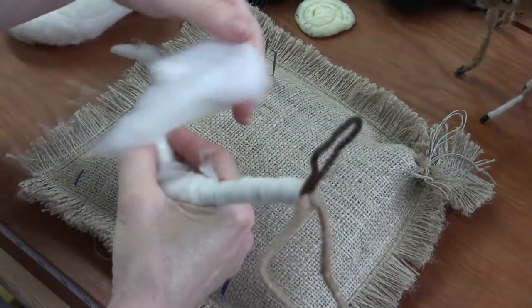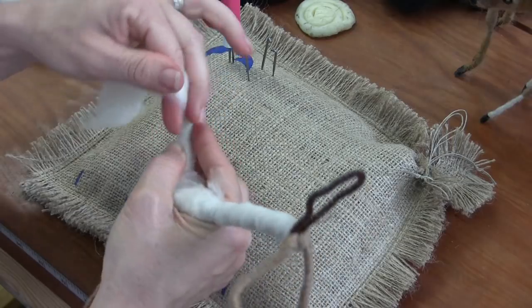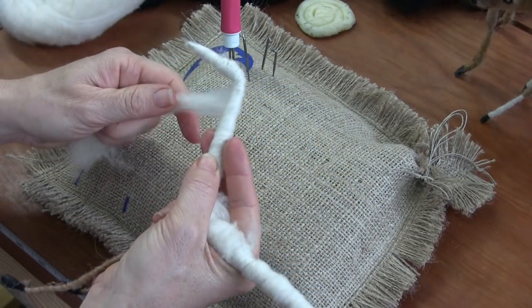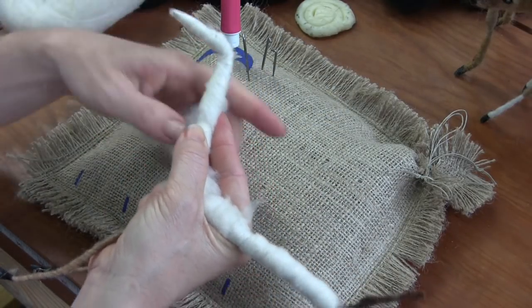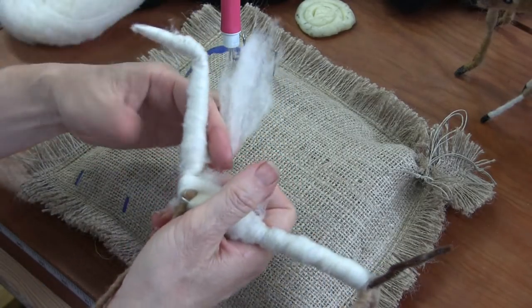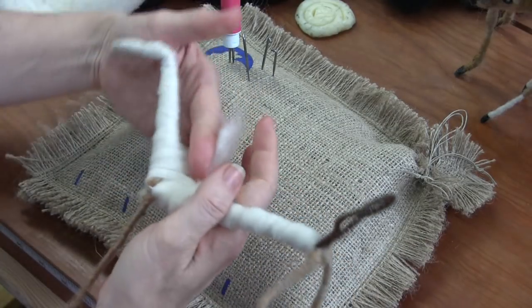Do you know another word for the female deer besides a doe? They are also called a hind. So the males are bucks or stags, and then it's a doe or a hind.